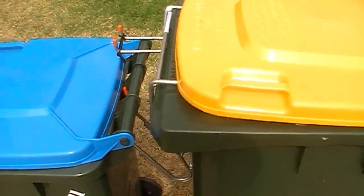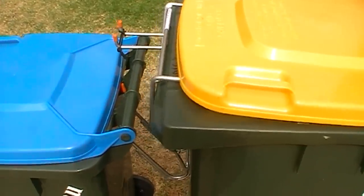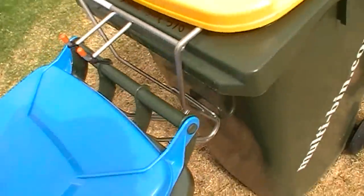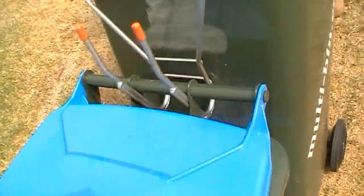If your 240 litre bin won't tilt back straight away then the prongs are in the incorrect position - they can get caught under the rim of your smaller bin. So it might take you a few practices but you'll soon get the hang of it.